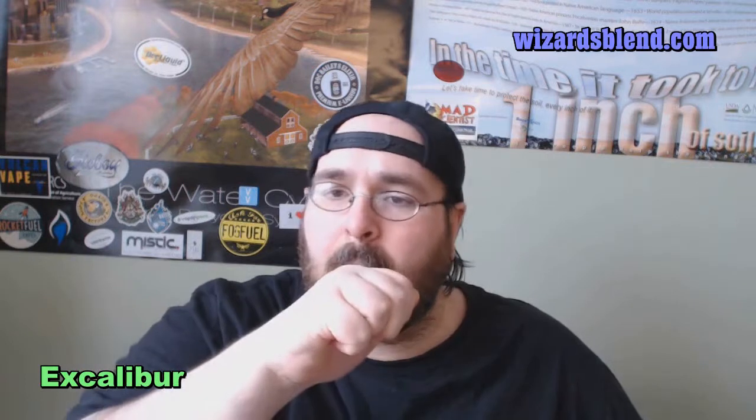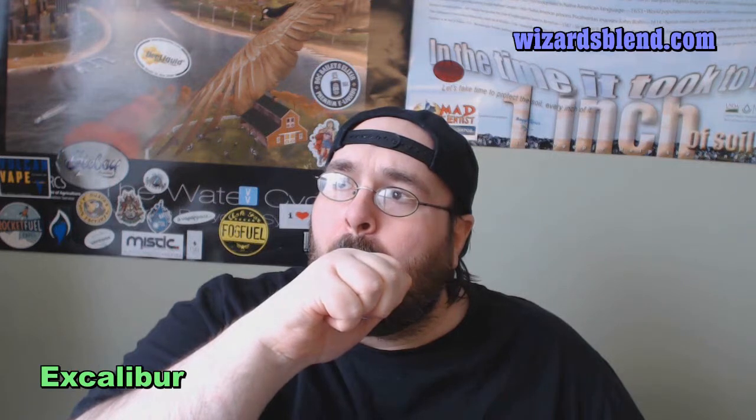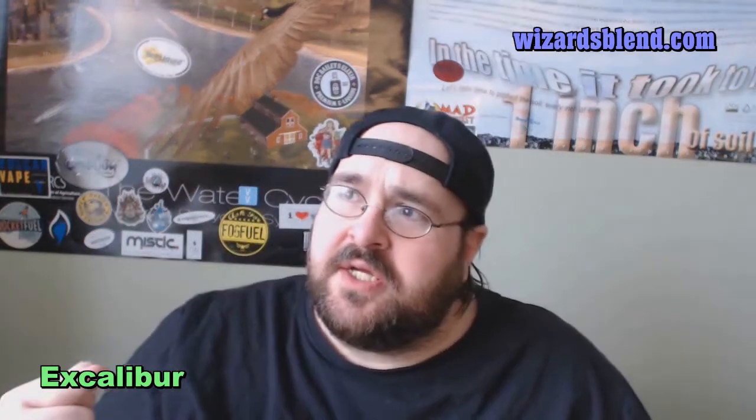I'll open this airflow up a little bit more and we'll have a vape. This is really good. This is like a green apple with some peach and some strawberry. It almost tastes like there's a tad bit of orange in there too, but it could be the green apple throwing me off because there's a little bit of sourness to it.